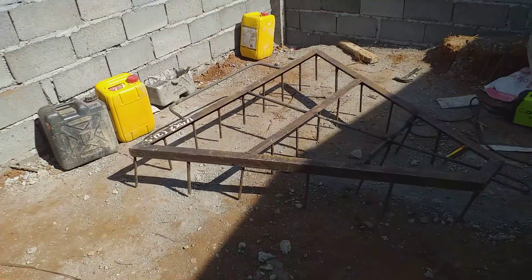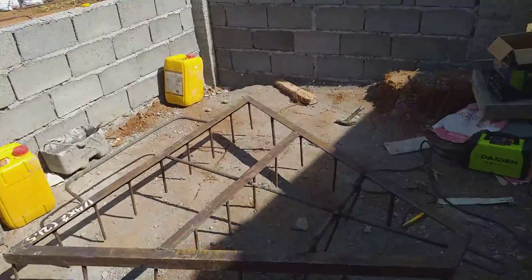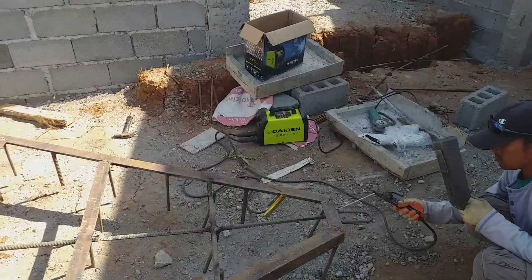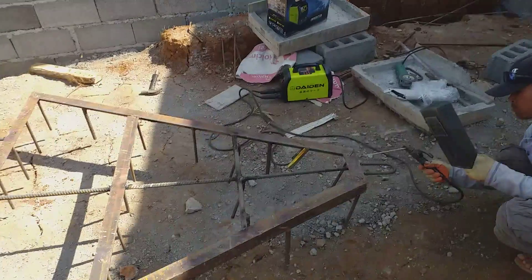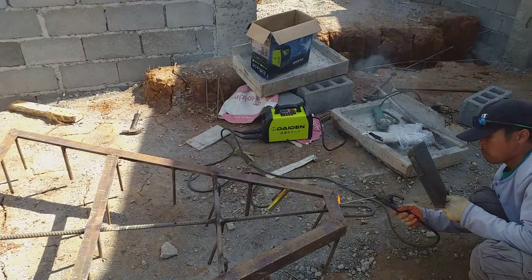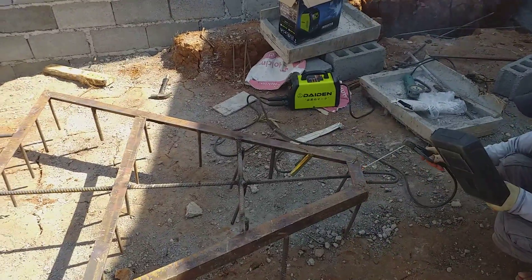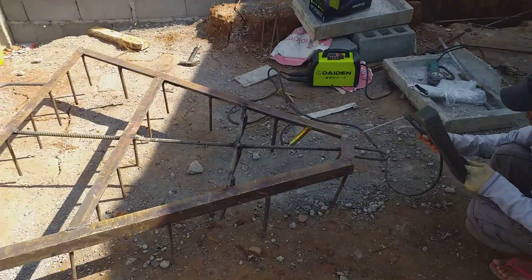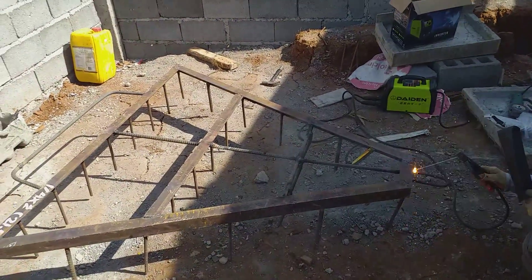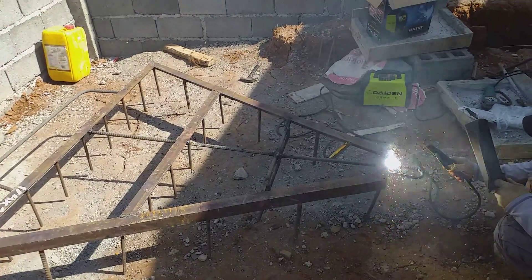He's using this little welding machine I picked up at the Kogan market over in Kagan for around 5,000 pesos. That machine has been used for the house build over here as well, because there's a lot of work with the steel bar to get the right structural support along with the cement and the hollow blocks.